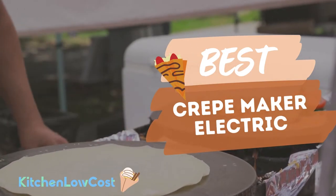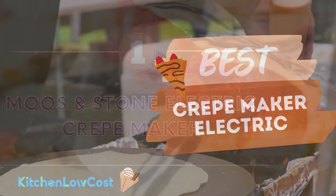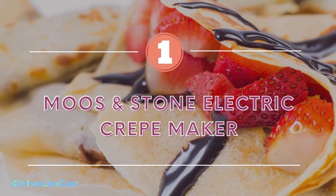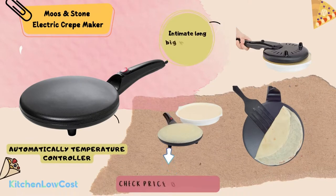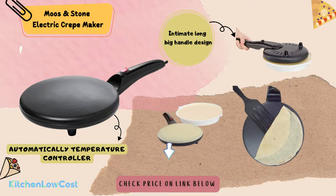The number one is Moose Stone Electric Crepe Maker. Moose Stone seems to be the first brand that comes to mind when wanting to buy an electric crepe maker. The product has been sold well and received many positive feedbacks from customers. Featuring an automatic temperature controller and an ergonomic long bake handle design, this crepe maker will be an ideal choice for you. Owning one will help you save much time cooking.